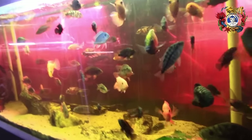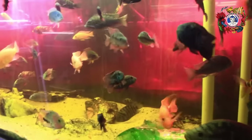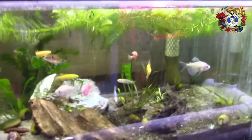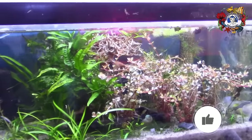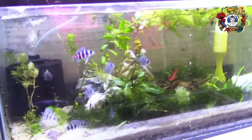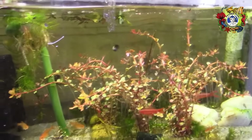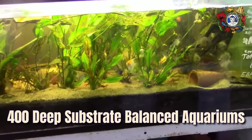There are probably two to three hundred species of fish in all these tanks. For a novice walking through, they might see five or ten, maybe a bit more. Most remain hidden when you walk by, hidden behind the plants that are living in each of the tanks. So what I have established here in this shop is approximately 400 deep substrate balanced aquariums.